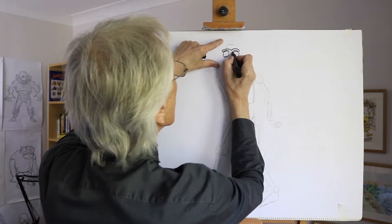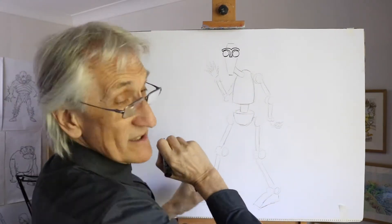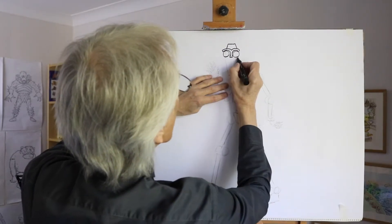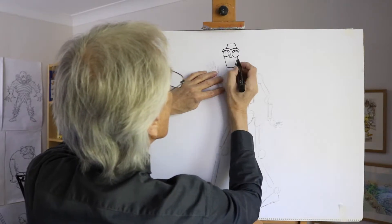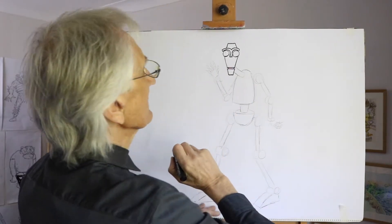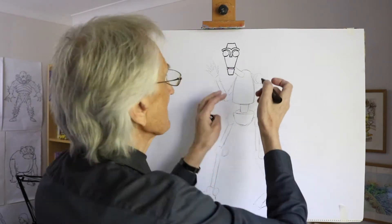To keep the human feeling about it, you can give it shapes almost like eyebrows, coming down to a nose shape like that. Carry on with the top of the head, and then the bottom part — have the mouth shape come in, perhaps separated like that from the chin shape.